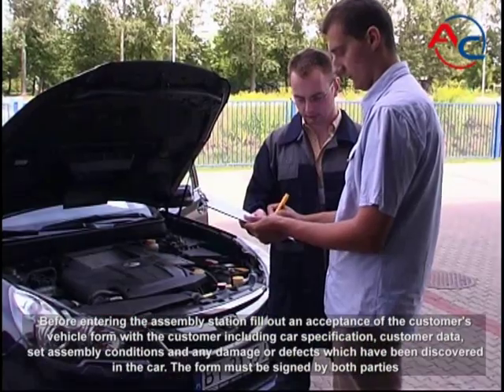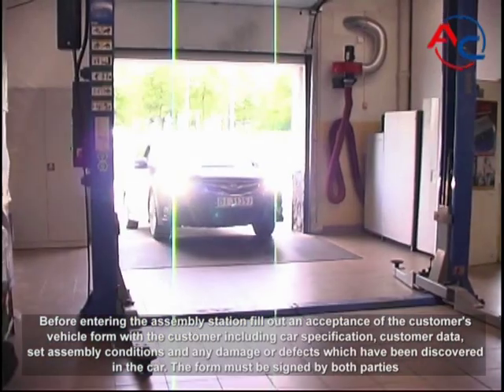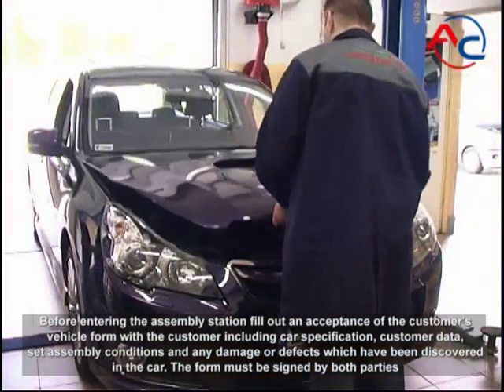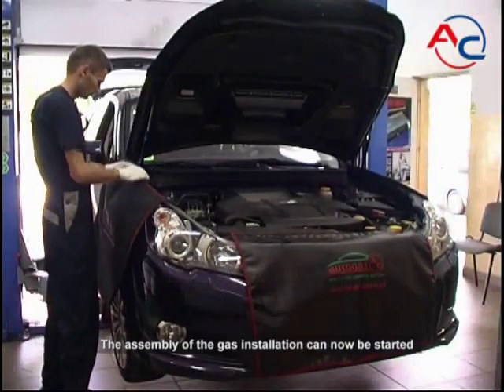Before entering the assembly station, fill out an acceptance of the customer's vehicle form with the customer, including car specification, customer data, set assembly conditions, and any damage or defects discovered in the car. The form must be signed by both parties. The assembly of the gas installation can now be started.